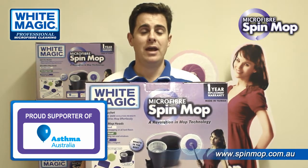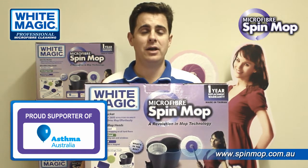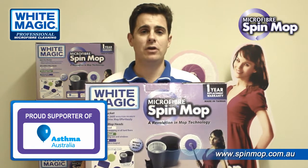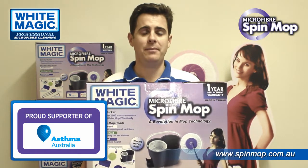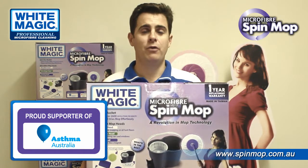Reducing chemical use in the home has always been a big point for White Magic. We've been selling chemical-free cleaning products for over 10 years, and this obviously assists people with asthma, as household chemical use is a known trigger for asthma.